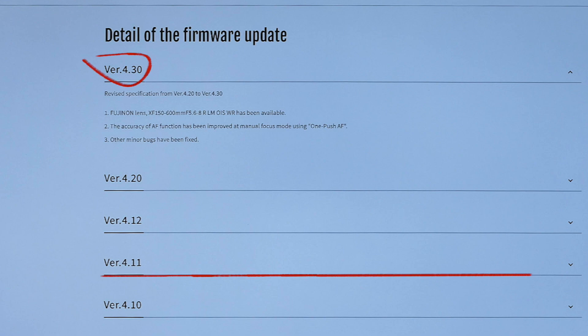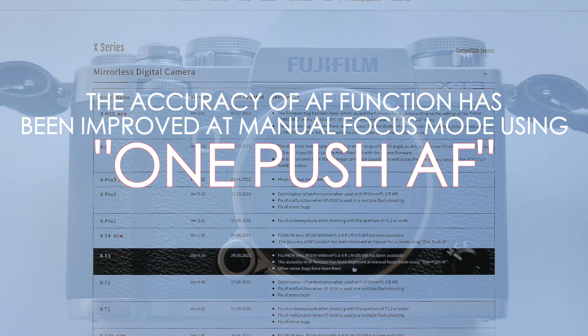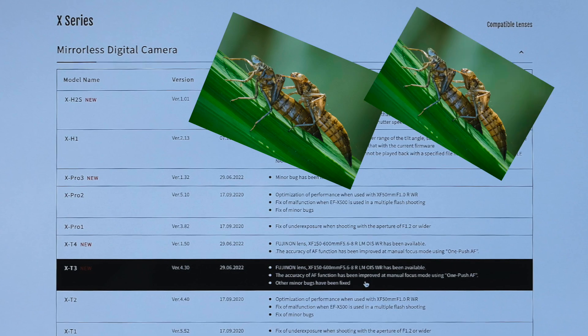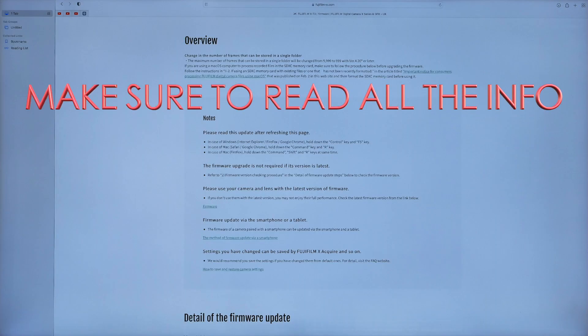Back to the info on how to select and download the latest version — that's one push autofocus in manual focus mode, using the back button on the X-T3. There are also the usual bug fixes with this firmware; it's a bit of a shame that we don't know what they are, but it's probably much too technical anyway.